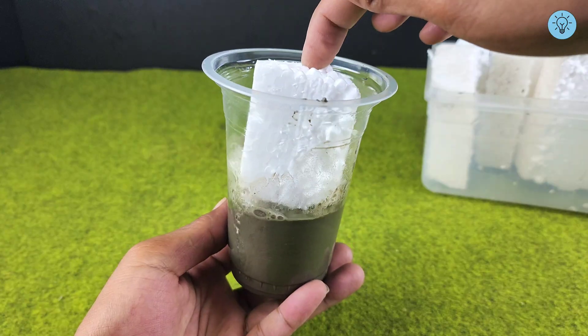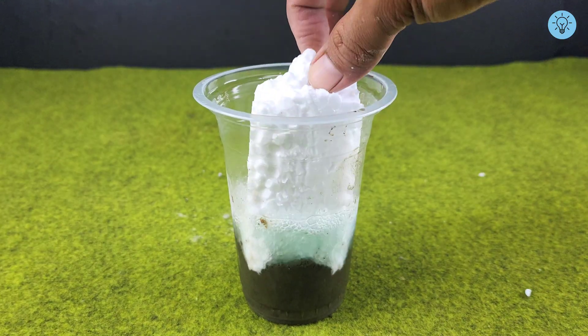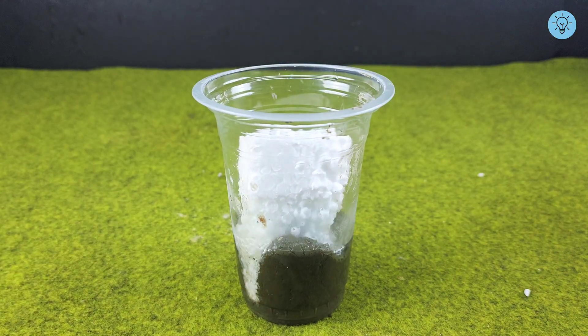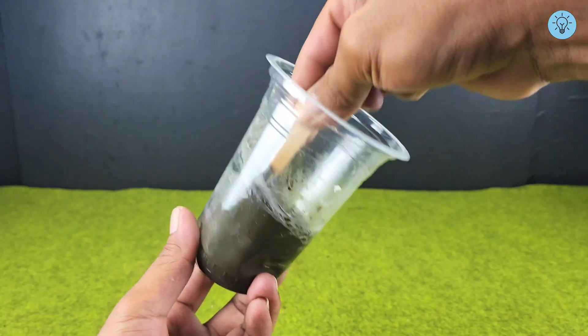Gradually add more styrofoam until the mixture thickens in texture. A quick safety reminder: never perform this step while smoking, as gasoline is highly flammable. Always prioritize safety — by combining knowledge, creativity, and a careful approach, the results of your work will be far more impressive and satisfying.